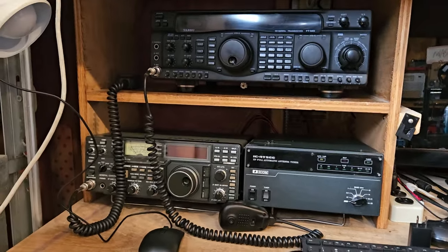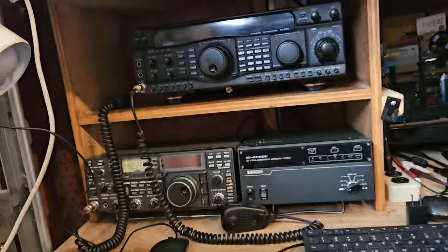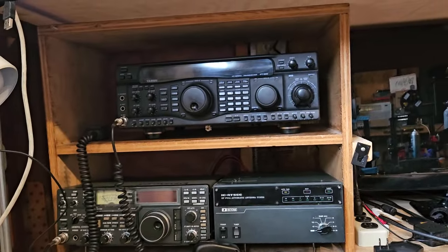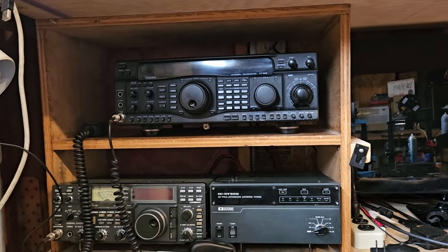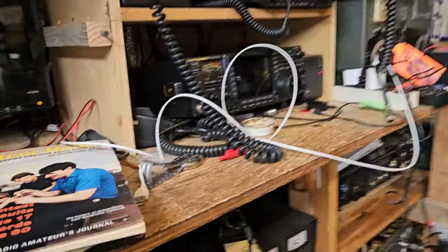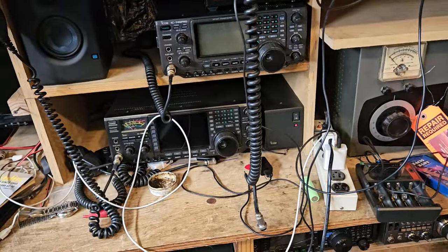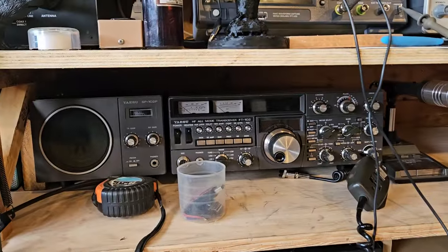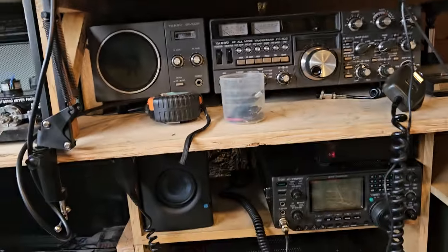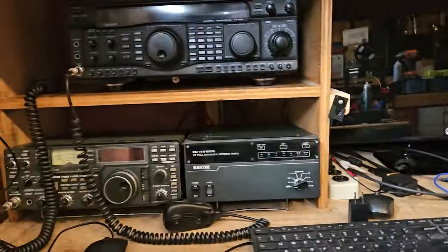I moved some stuff around and I'm still trying to program this Raspberry Pi. What I'm going to do is have an SDRplay basically running and I'll put it on the screen up there. I'm thinking about possibly removing these radios here and a bunch of other stuff — maybe even that one. I kind of want to get things a little more simple.